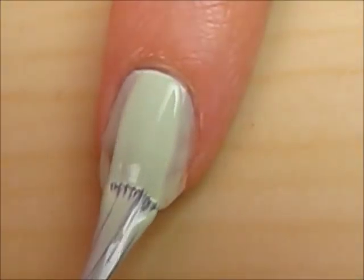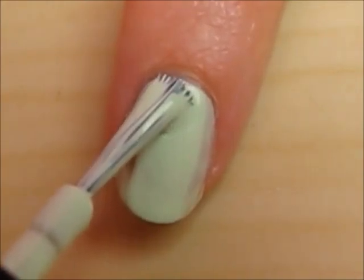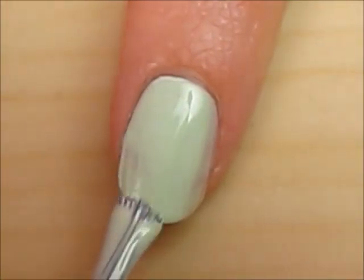Start off with a base coat to protect your natural nails and then paint your nails two thin coats of a light green.